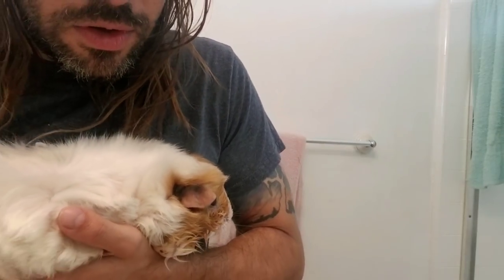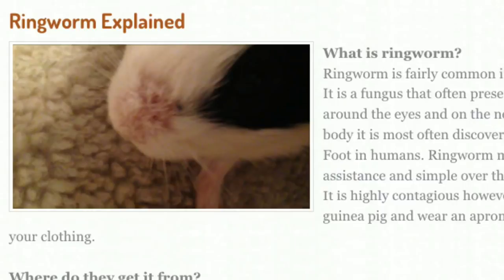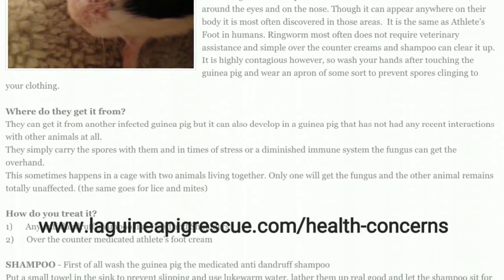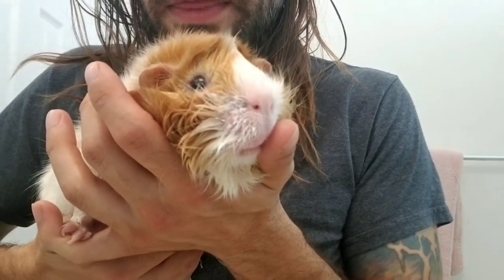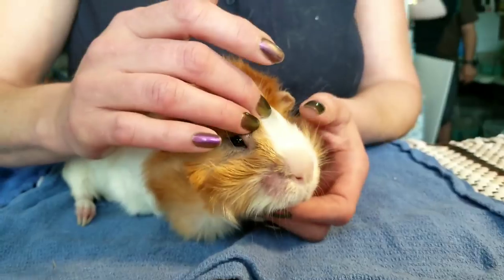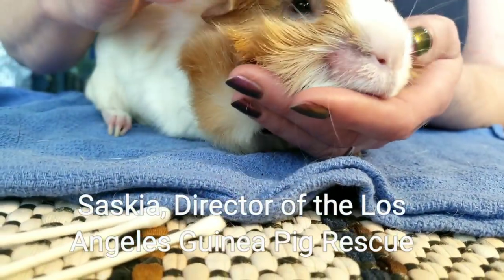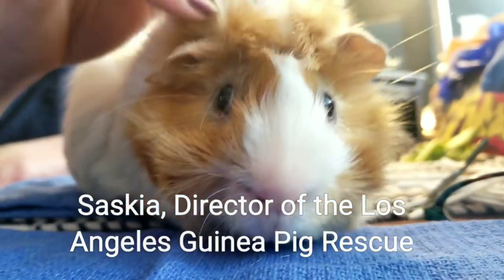I'm going to put a link in the description to our ringworm treatment pages at the LA Guinea Pig Rescue. I just want to do a little quick thing about ringworm — no big deal. It's not a worm, it's just a fungus. They can get it at any time because they carry the spores with them, so it can just pop up at any time in any guinea pig. Timmy's a good boy.